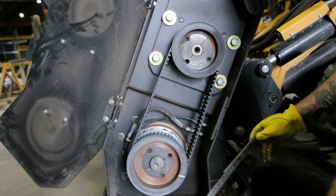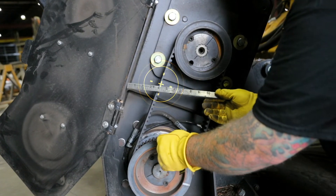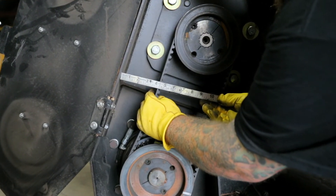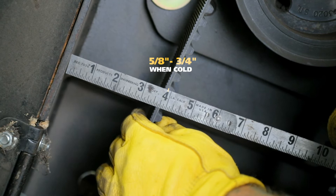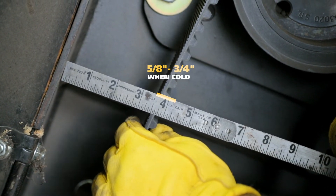Now it's time to check the belt tension. Taking your measuring tape, place the tape inside the frame between the two pulleys. Measure the position of the belt at rest. Push the belt inward and measure it at maximum extension. The difference between these two measurements should be between 5/8 of an inch and 3/4 of an inch when cold.